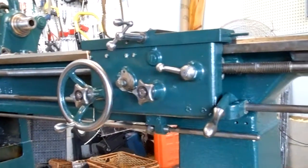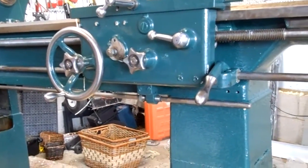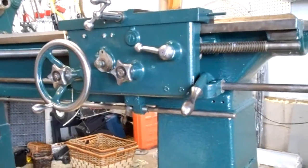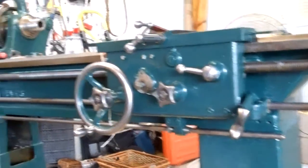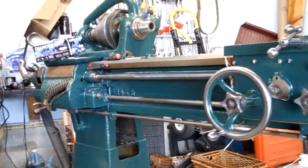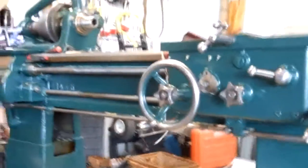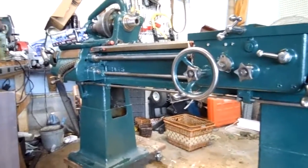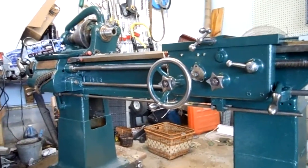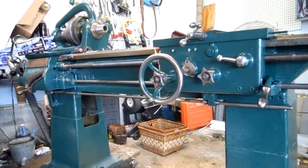The next couple of videos are going to show the progress. The tailstock is done — I just need to put it together and put it on the machine, clean the ways up a little bit, and get the motor drive and some of the other stuff secured so I can get this machine working.